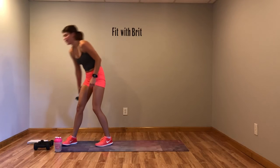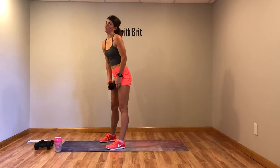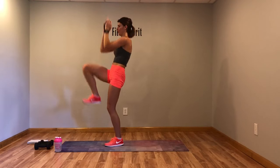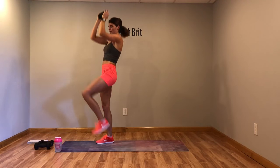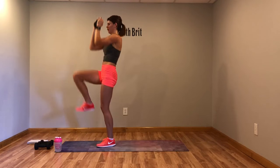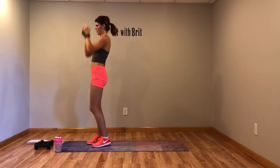Standing crunch — you guys want abs, you gotta do it. Breathe out with that crunch, really crunch it. Don't just flop around, think about the muscles you're working. Four seconds, three, two, one.